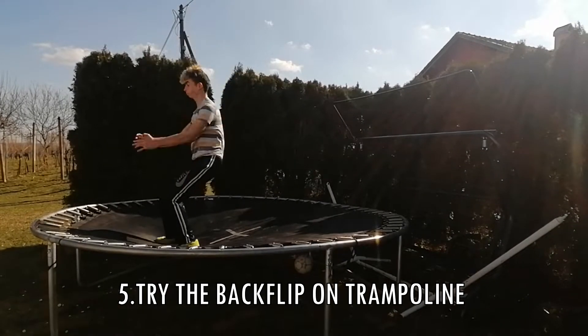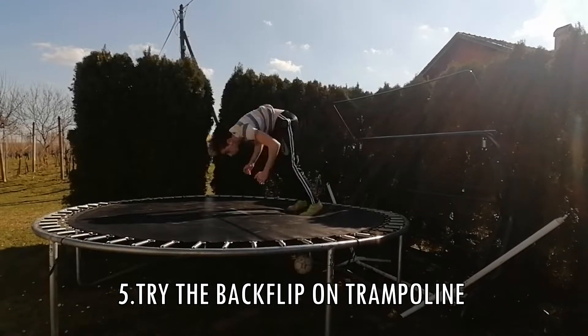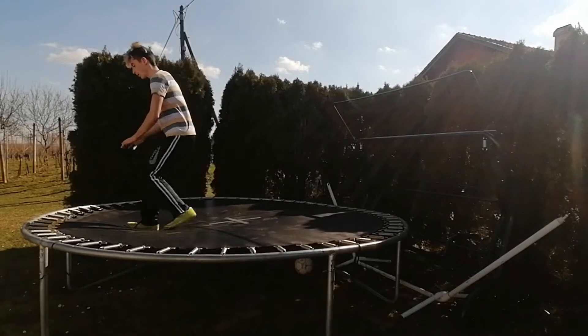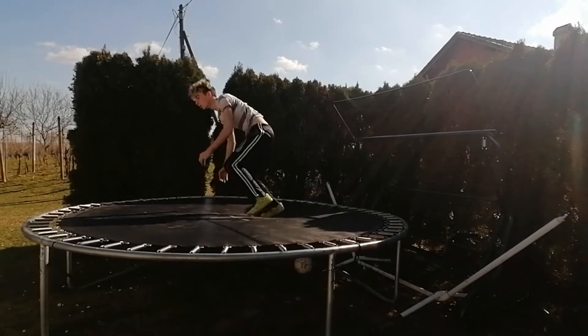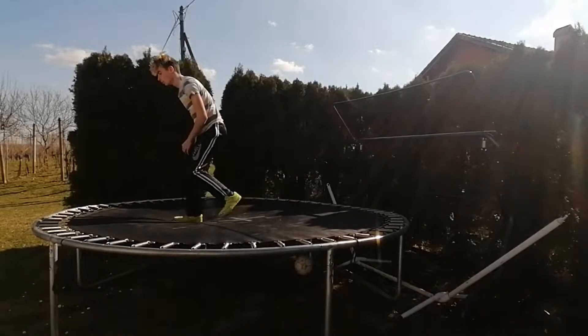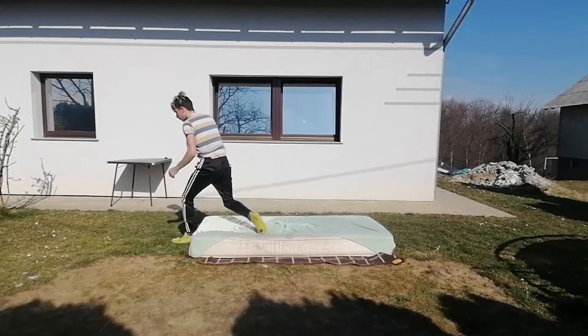Step number five: try the backflip on the trampoline. If you don't have a trampoline, it doesn't matter — it just makes it easier, but you can do it without one. Try the back handspring first and then just go for it. You can't break your neck on the trampoline — actually you can, but it's not that common.